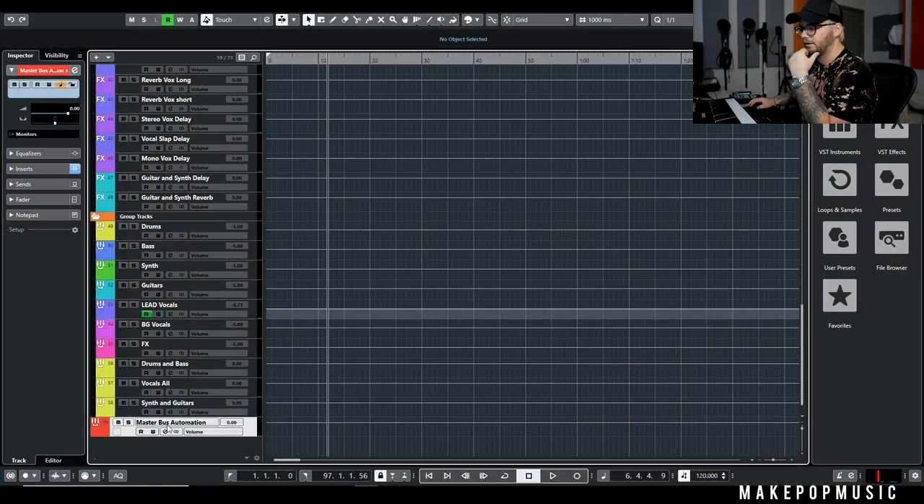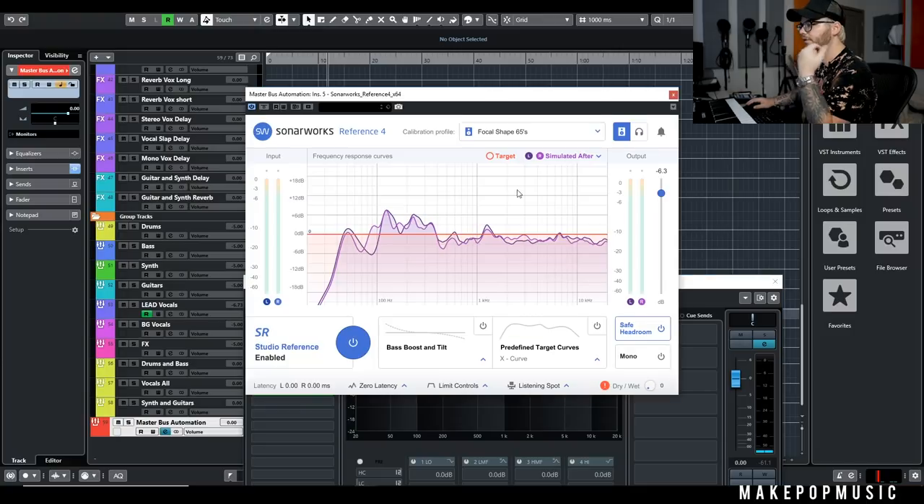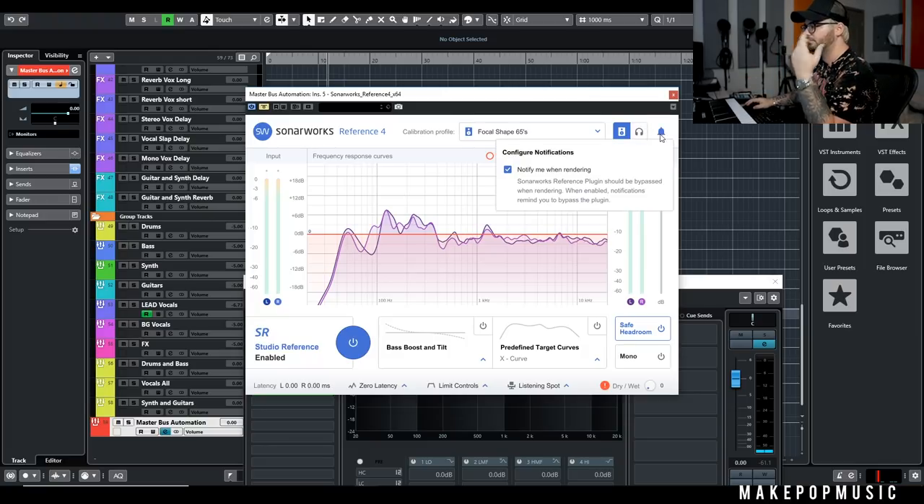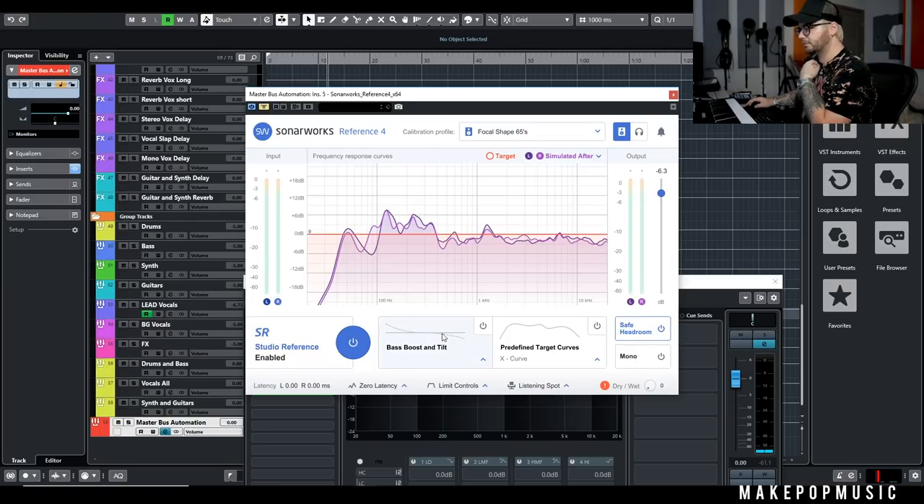The standalone and plug-in versions look basically the same. The only thing with the plug-in version is you put it last in your mix — after your limiter, after everything. Make sure you turn it off before you print your mix so it doesn't cause any artifacts or latency. There's even a 'notify when rendering' option, because it should bypass automatically, but just in case I always do it myself — better safe than sorry.